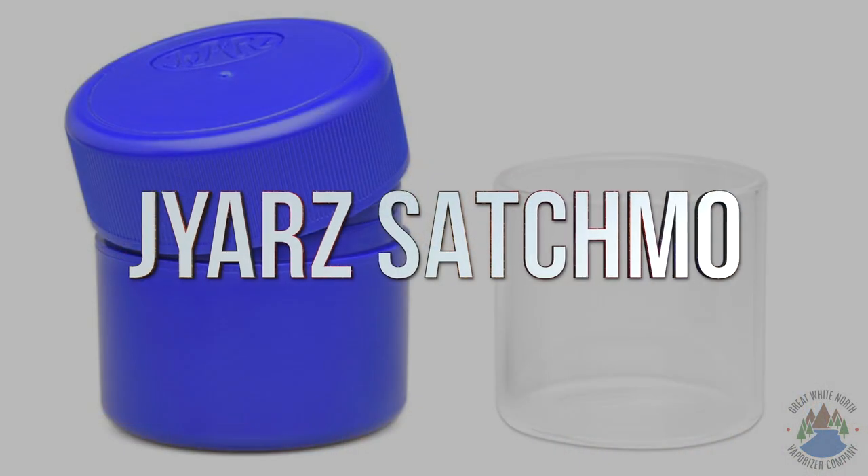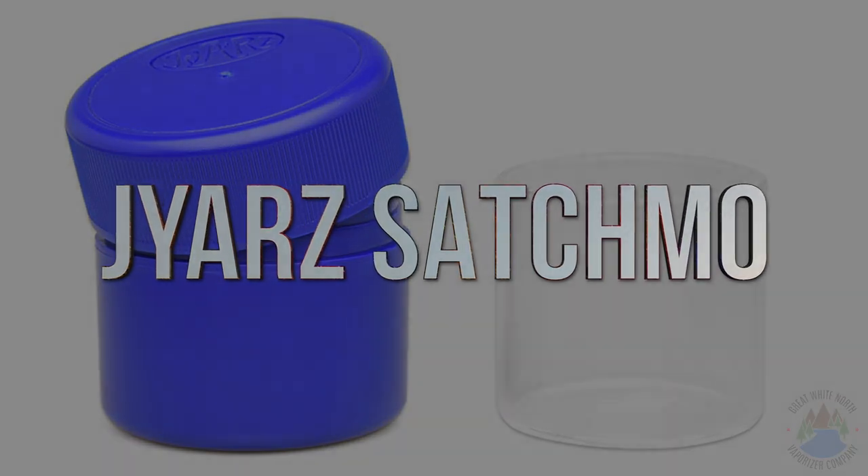I'm going to put my Boveda pack in there, and that's going to preserve all of that really, really good flavor. It'll keep your flour at a perfect humidity, making it always ready to vape.